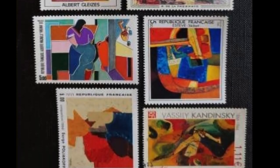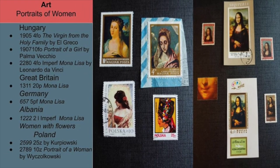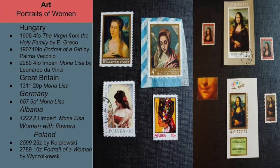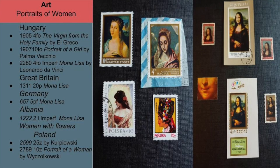The final theme I would like to showcase is art on stamps. This slide shows art portraits of women. On the right are stamps from Hungary, Great Britain, and Germany, all featuring the portrait of the Mona Lisa. It is highly likely that I will soon dismantle this display and create a new sub-theme starting with the two stamps at the bottom left. I see potential in making a portrait of women with flowers in their hair — display pages as soon as I find a few more stamps that fit this category. They're out there.